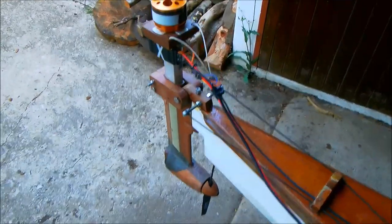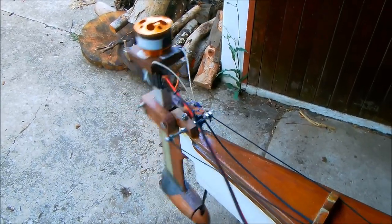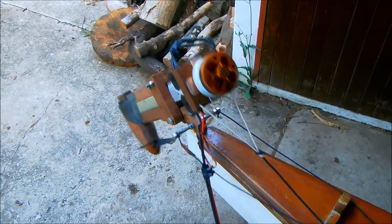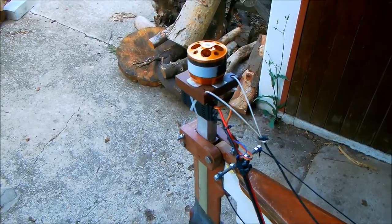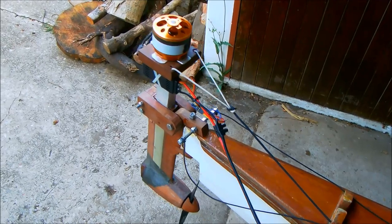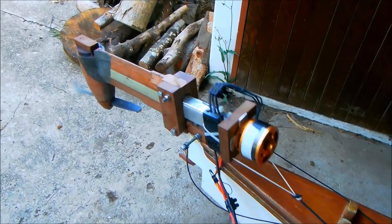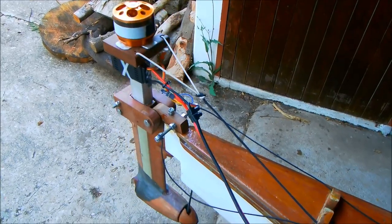I removed the entire rudder unit and created a bracket to attach the electric motor in its place. It now steers with the rudder pedals and has a lifting line to raise the motor in shallow waters. Installing the motor is now as simple as pushing in the hinge bolt and attaching the lifting line. The lower unit is rather heavy, so to limit the force required to lift the motor, I raised the entire assembly so the weight of the electric motor on top acts as a counterbalance.